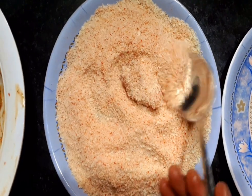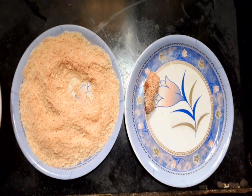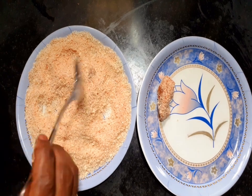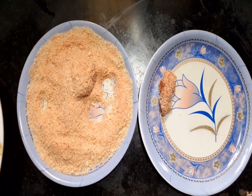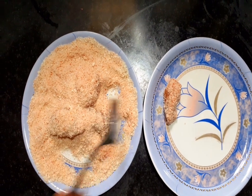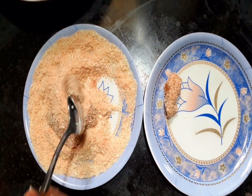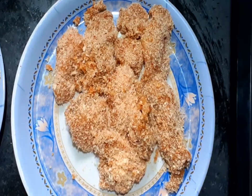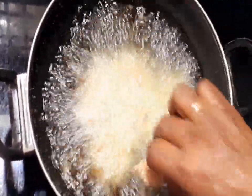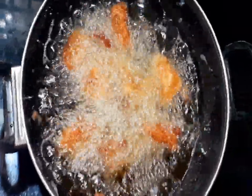We roll the chicken in a bowl and roll it into a plate. We put the pieces in a bowl and cook for 4-5 minutes.